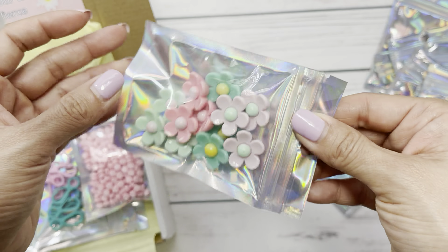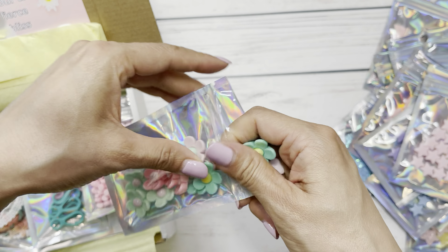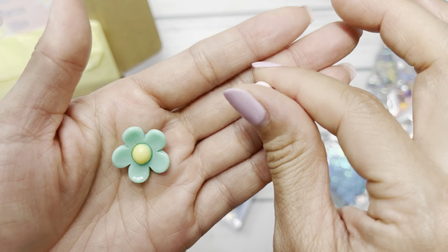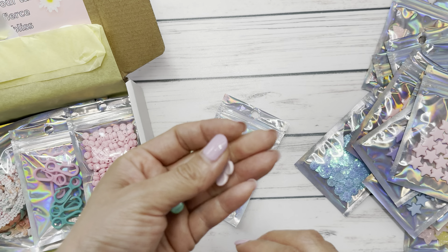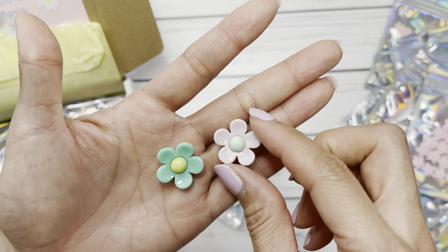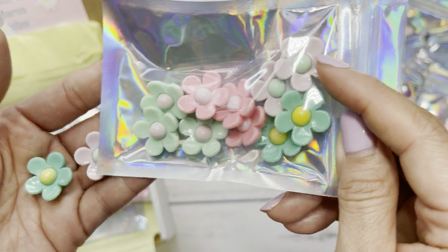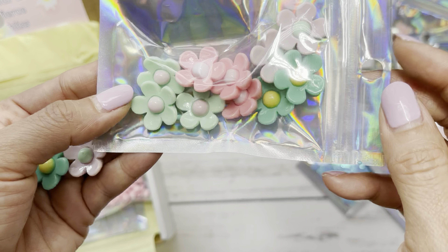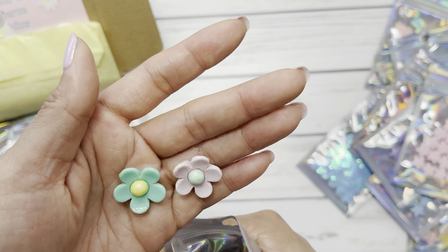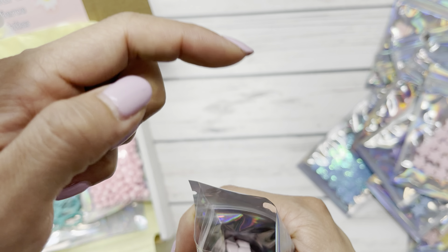Then we have these flower cabochons. They are so perfect for a garden party — these colors go perfect with the collection. You get pink, a light pink, a light green, and a dark green, so a nice array. You can add plastic bales to the back, or you can add a screw pin. These are such cute charms.